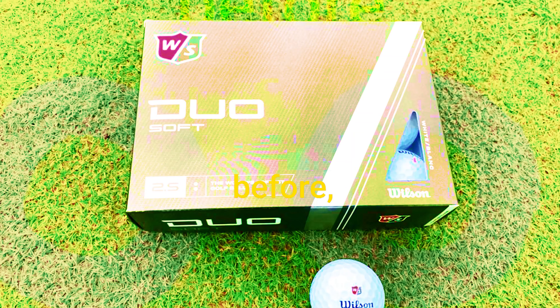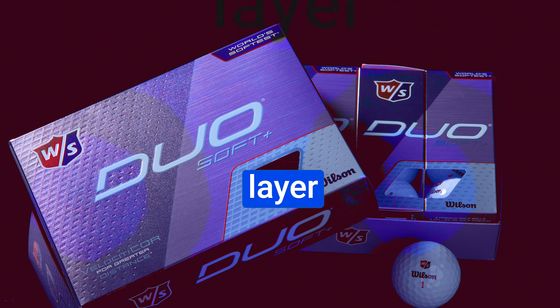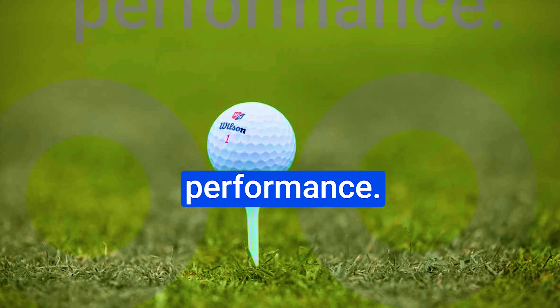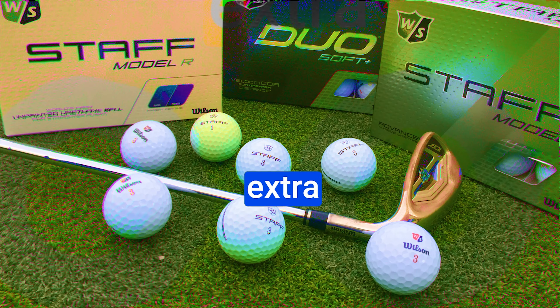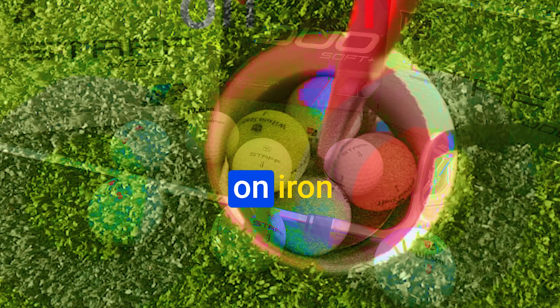The Wilson Duo Professional Golf Ball. If you're on the hunt for that perfect golf ball that combines performance, feel, and affordability, you're in the right place. The Wilson Duo Professional boasts an ultra-thin cast urethane cover — like nothing you've seen before — providing a soft, luxurious feel on impact. This cover offers exceptional durability and control, making your shots truly remarkable.